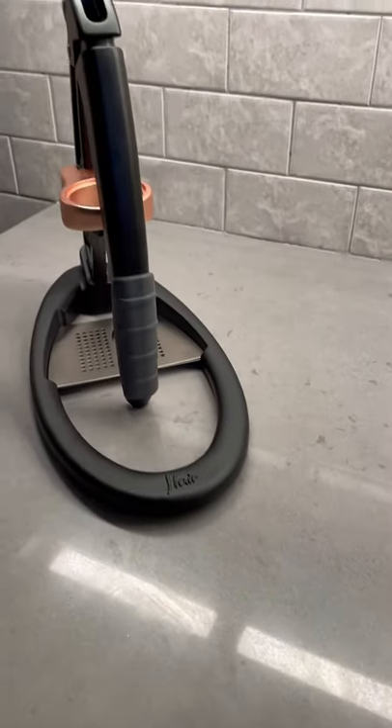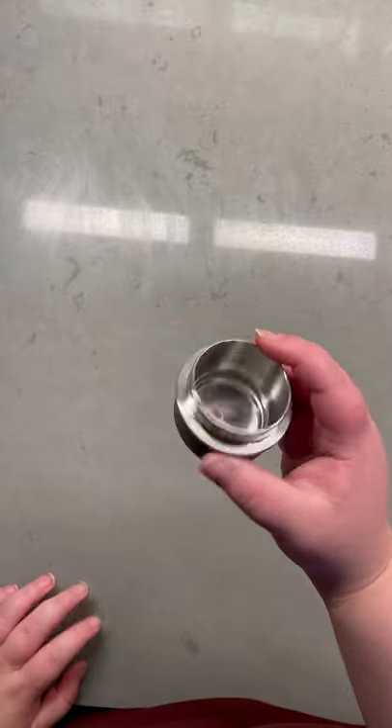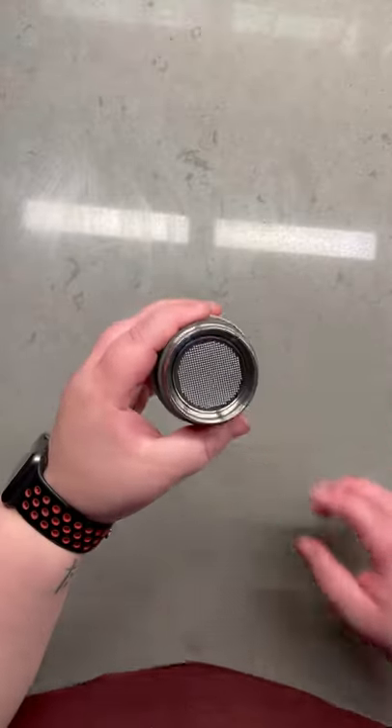Let's talk manual espresso. This is the Flair Pro 2 and it pulls some amazing shots. I'm honestly blown away — it's really easy to use and kind of addicting in a good way.